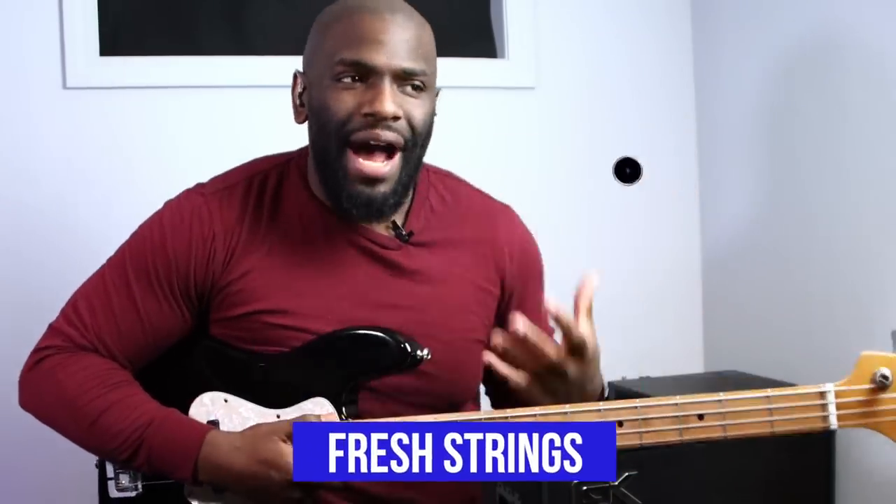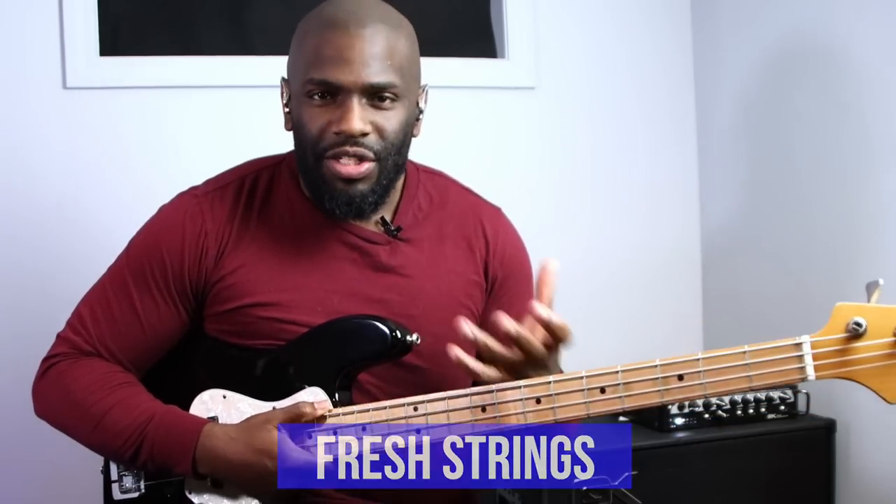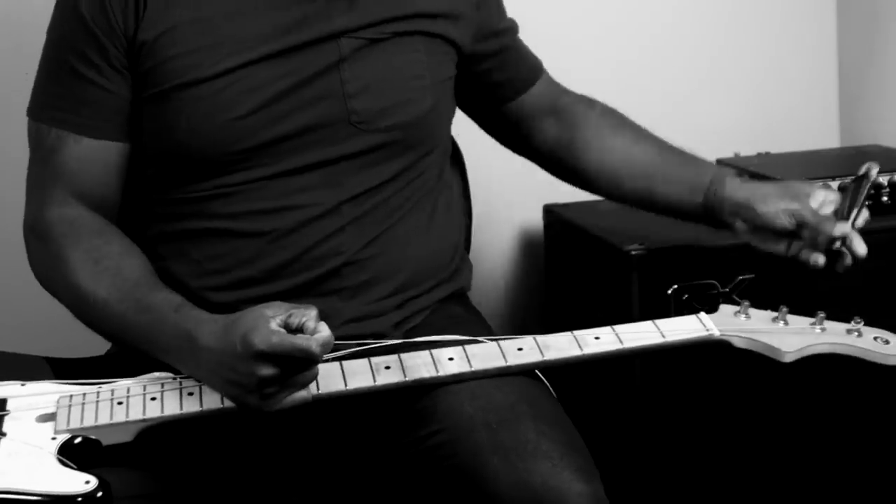First thing is first: the strings that you use. Everybody wants that great poppy snappy sound when you're slapping, but if you have dead strings you can't really achieve that sound. I changed my strings before this video in order to have a good slap tone - fresh strings give it a snappier sound by default. Personally I like to use stainless steel strings; it gives you that high end you need to really have that pop action.